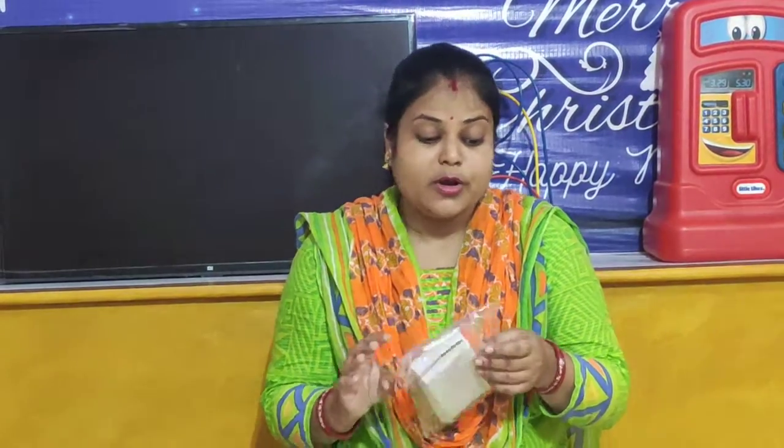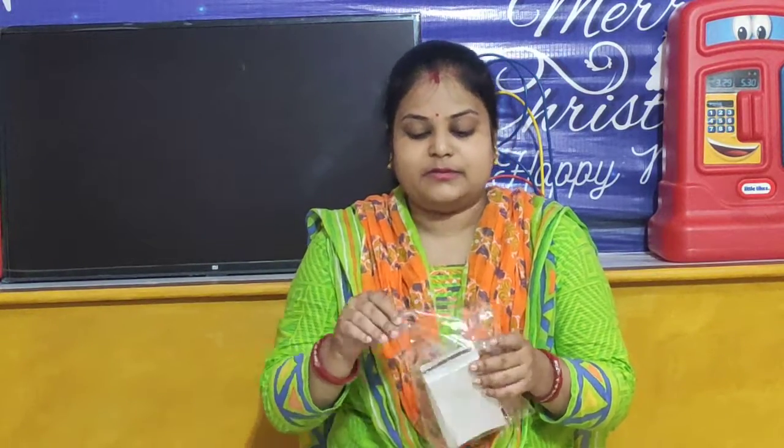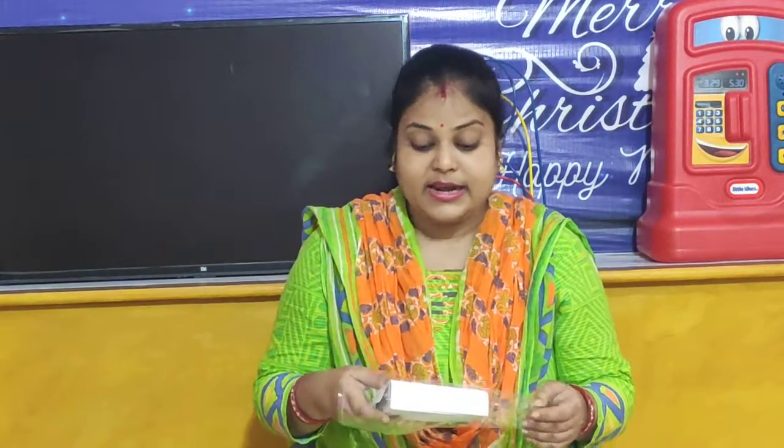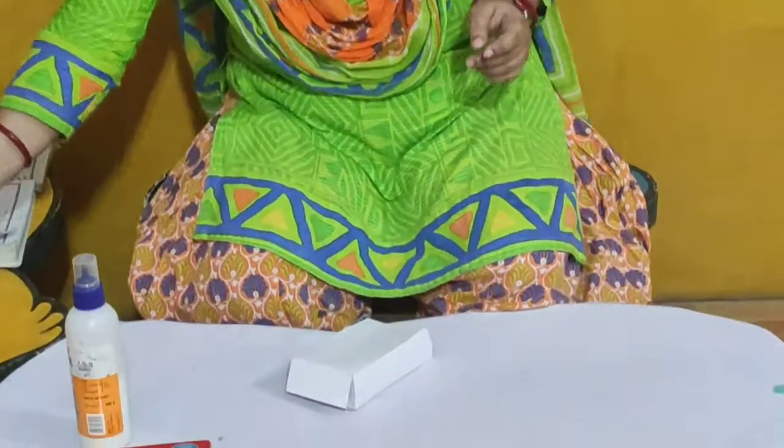So children, now what we will do? We will open the packet carefully. So I am opening my packet and you open yours. And dear parents, please help your child to complete this takeaway and have lots of fun together. And children, look, I have opened my packet and let us see what are there in the packet.